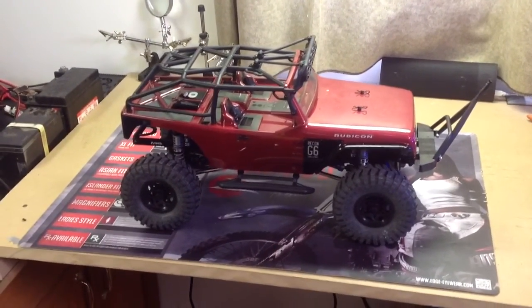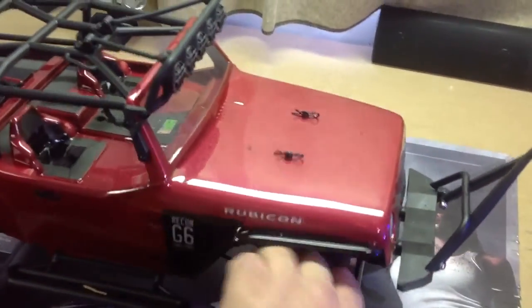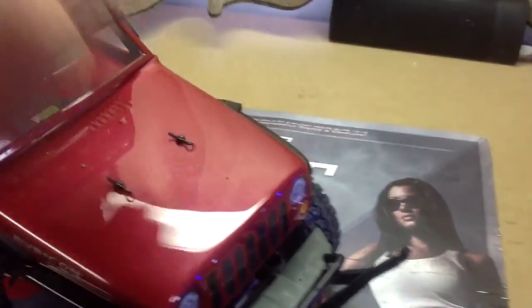A little small update on my G6. I haven't glued my tires on yet — I got some bead locks coming for it, so I'm hoping they'll be here in the next couple of days.